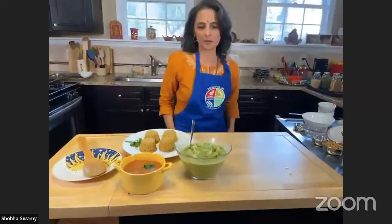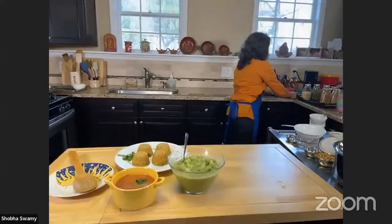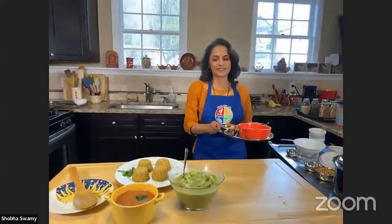Do we have time for a couple more? You sure do — you have at least another 30 minutes. I have the salad which goes with the meal.